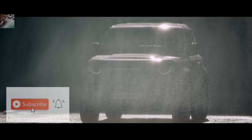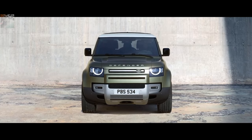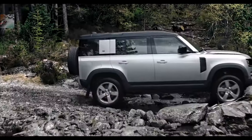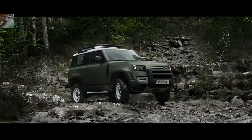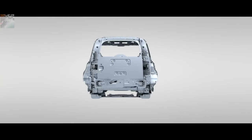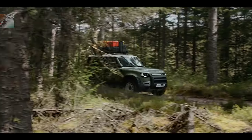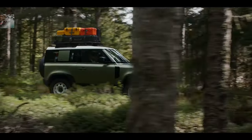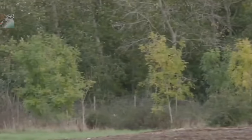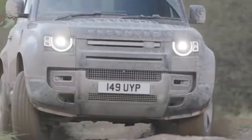The new Defender is built on an all-new platform known as the D7X, the X denoting Extreme. Land Rover says it is three times stronger than any of its closest rivals with regards to the body-on-frame brigade, thanks to the clever combination of aluminum and strategically placed high-strength steel. The solidity of this platform allows the Defender to withstand a seven-tonne upward load through the suspension, something the team did repeatedly by driving the development cars at a 25-centimeter concrete curb at 25 miles per hour.